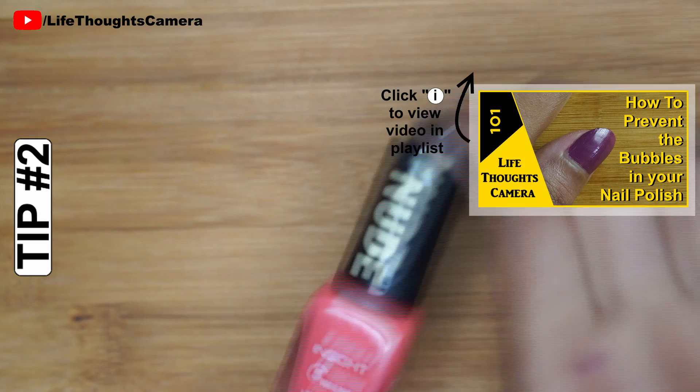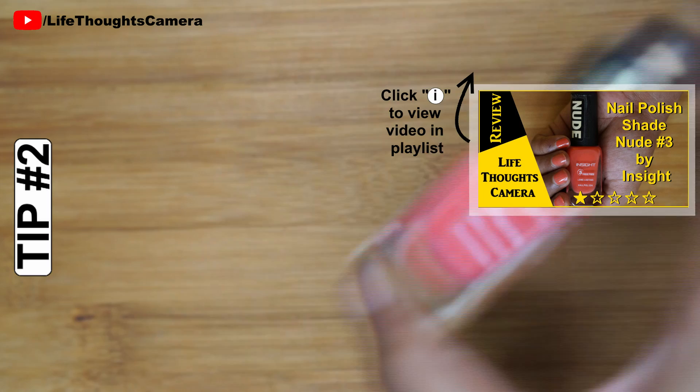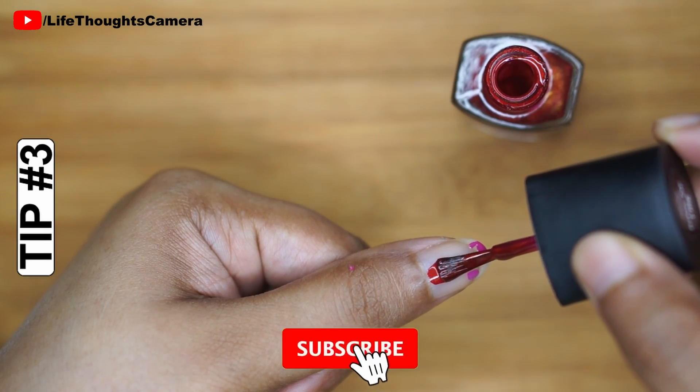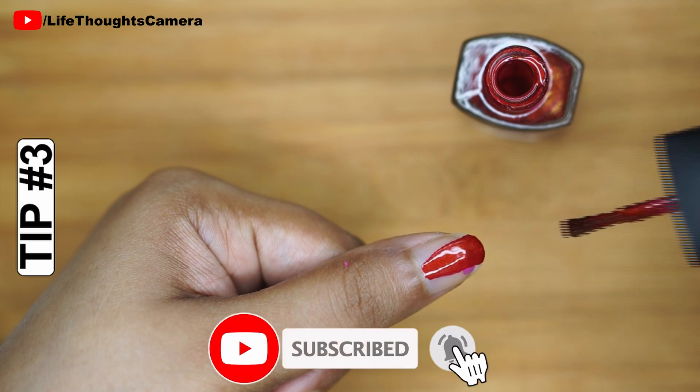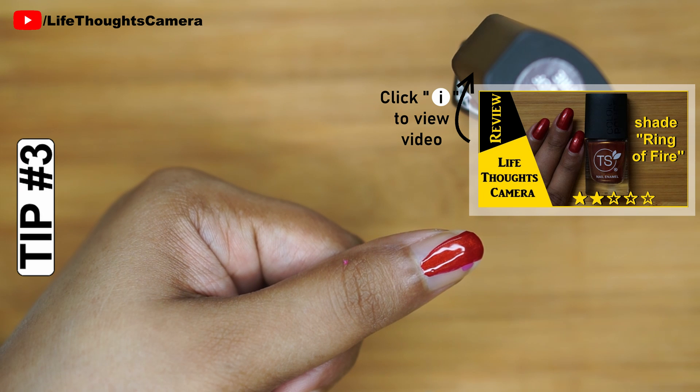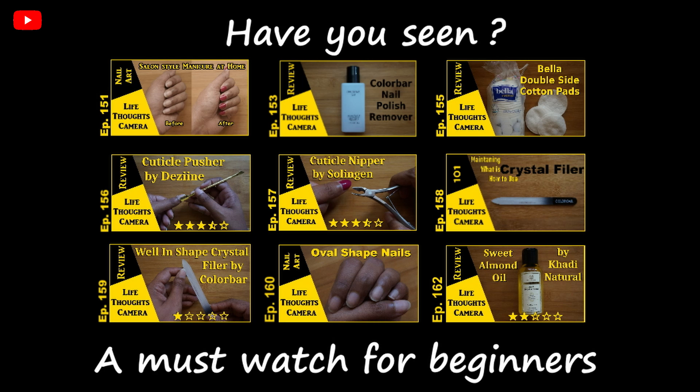Tip number two: do not shake the nail polish bottle before application — this prevents tiny bumps in the nail polish. Tip number three: do not apply a new coat of nail polish on top of old nail polish. The nail should be like a blank canvas.